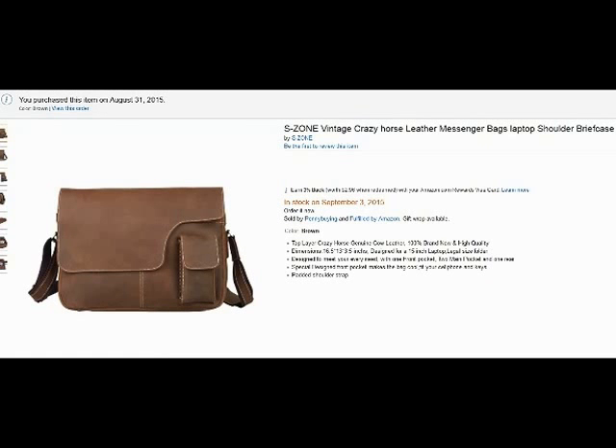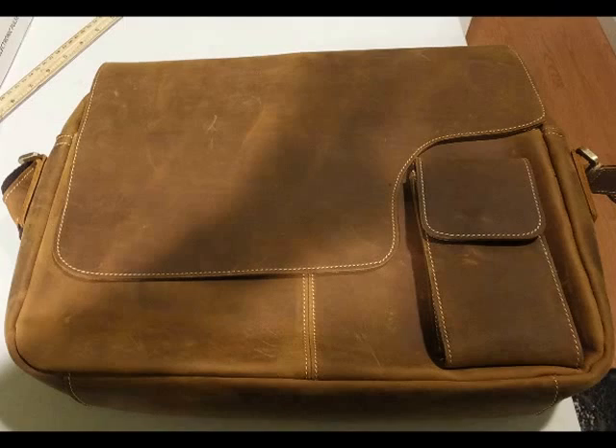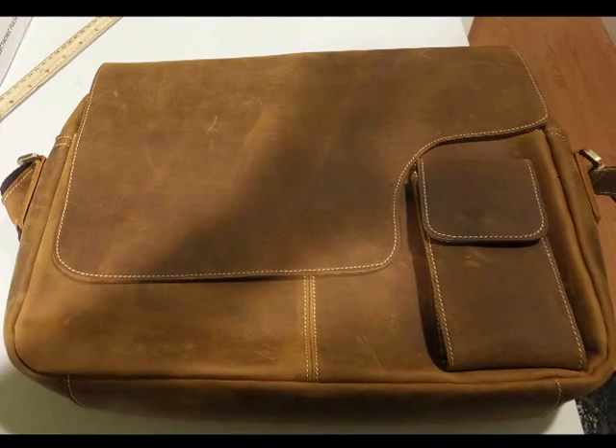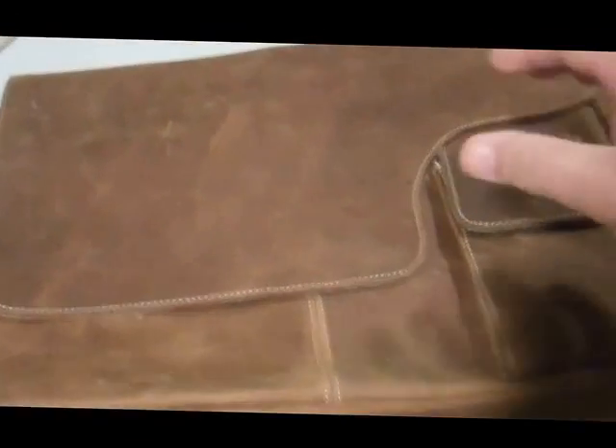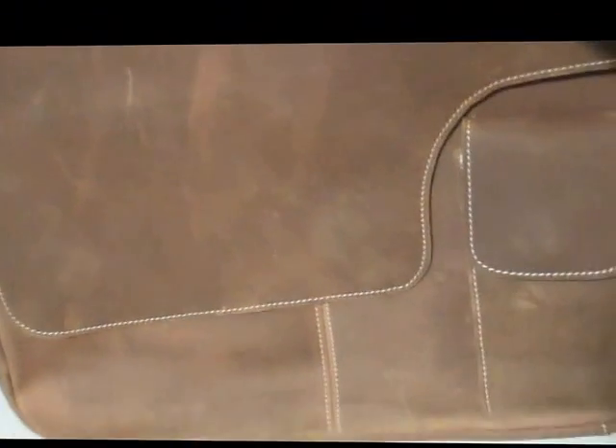Hello from Tom's Gear Whisperer. This is my review and introduction to the Crazy Horse laptop briefcase — a good size one. Laptop briefcase, messenger bag, shoulder bag, whatever you want to call it. I like the styling on this one. It kind of looks like the old fashioned saddle bag with a little cut-out design here.